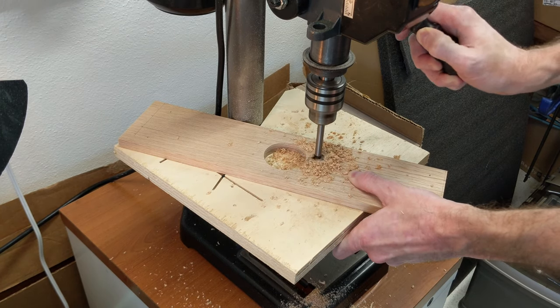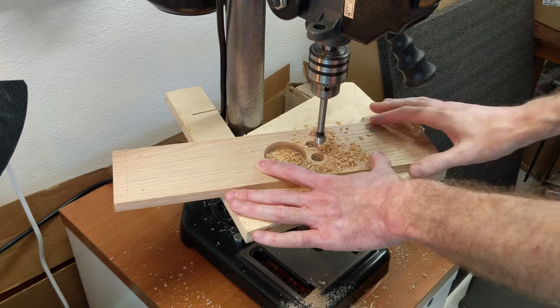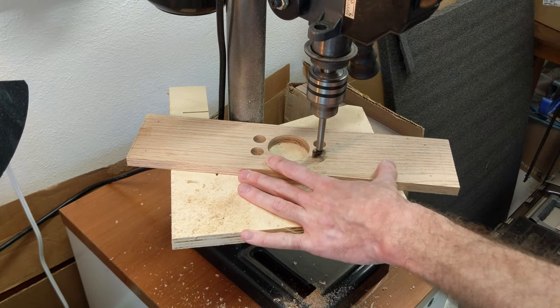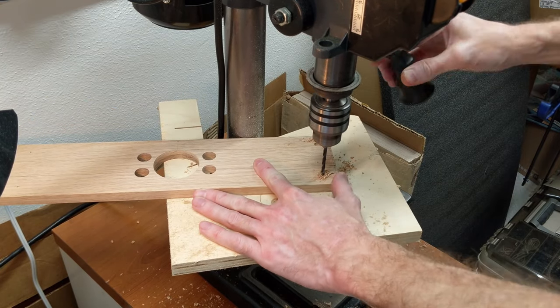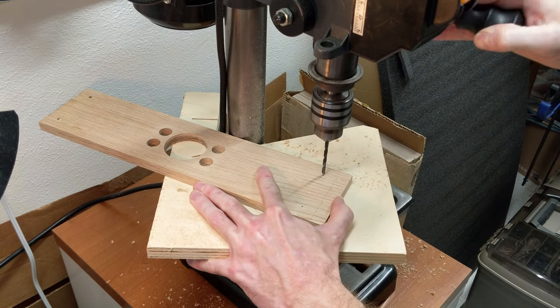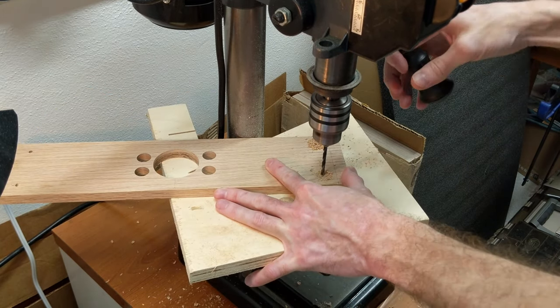My pot lids have two kinds of handles: knobs and loops. I don't want the hangers to be specific to a particular lid, so I can put the lids anywhere without thinking about it, and also so I can get other pans in the future. So I'm drilling the holes for the knob to accommodate the largest one, and the loop holes are spaced according to the best loop-style pan lid I have. The other one will still work, but it might not rest in the holes in quite as satisfying a way.